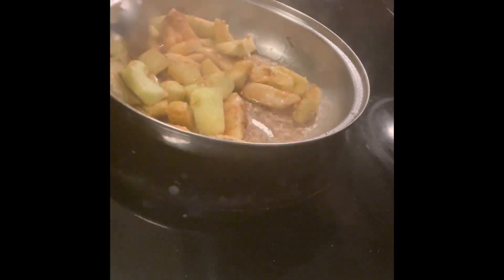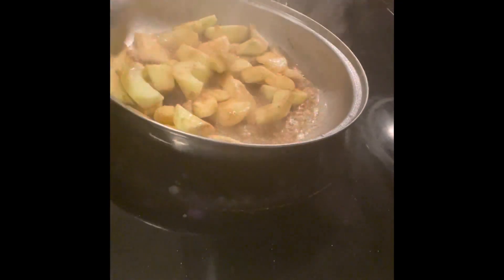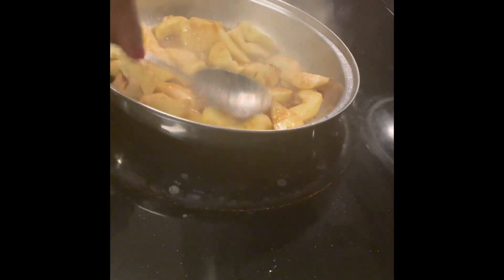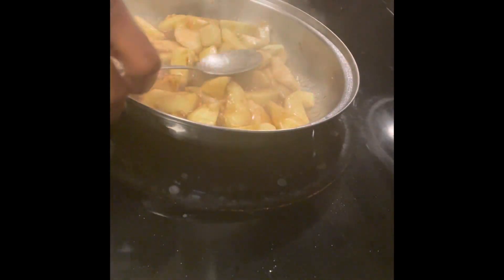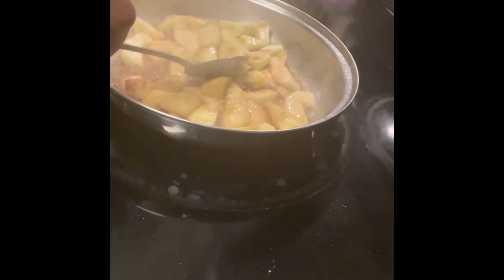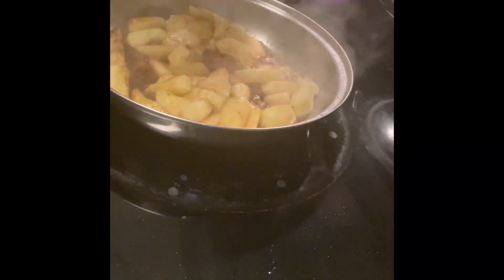I'm going to let this fry about two minutes and then let it simmer for another two minutes, because I don't want it too soft — I still want it to have a slight crunch. Then I'll turn it on low and cover it for two minutes on low.